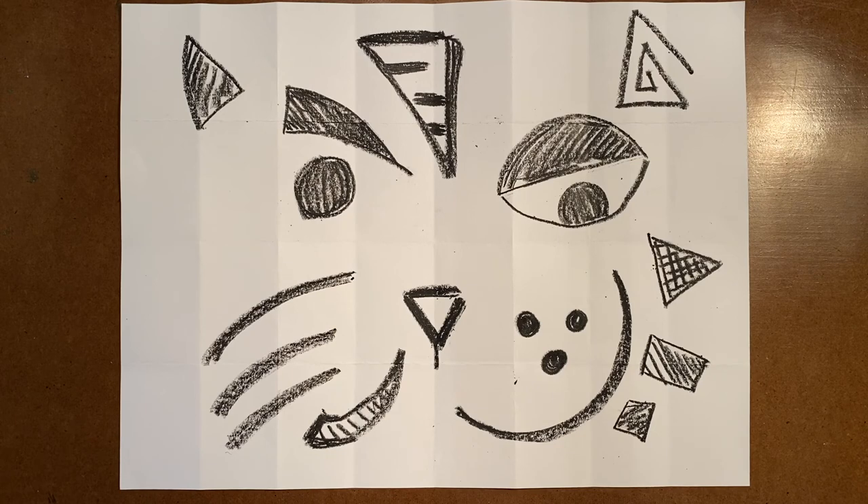Now that I have my abstract cat drawn onto my grid, I have to decide how I'm going to add some color. I could use markers or watercolors. What if you don't have watercolors at home? Well, there's a good solution to that — you can make your own. Follow along with me and make some watercolors for yourself.